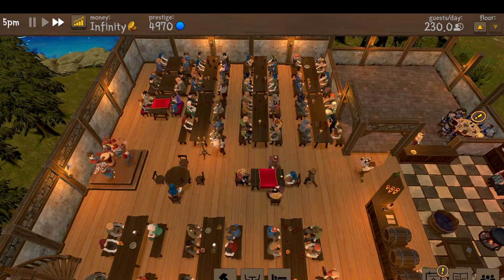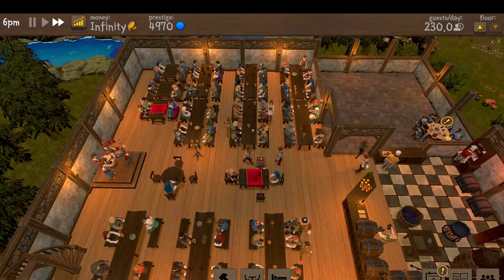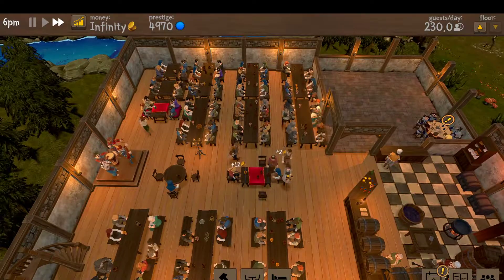Anyway, we're going to call it there, ladies and gentlemen. Thank you for watching. That's just a quick rundown of how the seating works in Tavern Master. Y'all take care and enjoy.